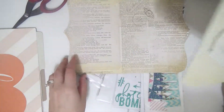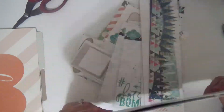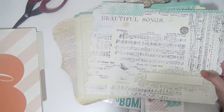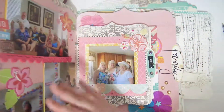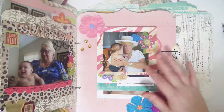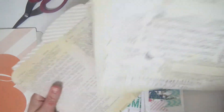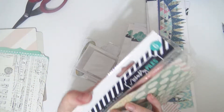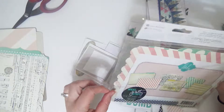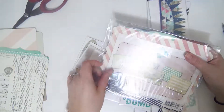Her newer ones are quite different. The first few collections from when I found out about her were very vintage-y, and all these papers and stuff are from her, and I just love, love, love the way it looks. The zebra pattern is from one of her paper pads — I'm hoarding those paper pads because they're amazing. I brought these out and I'll probably just use one of these. These are the larger size.